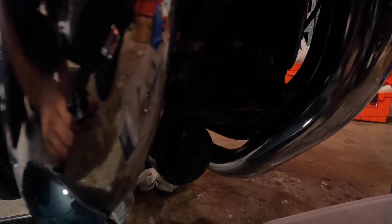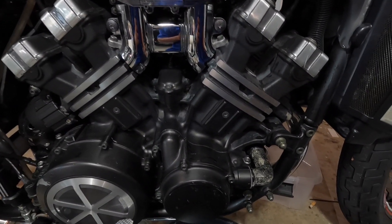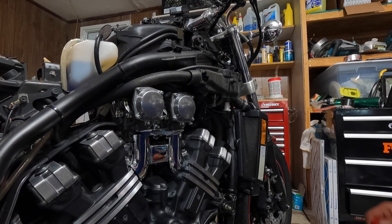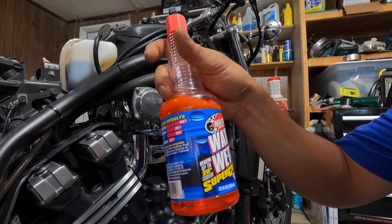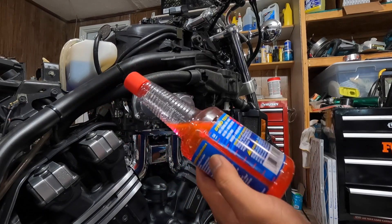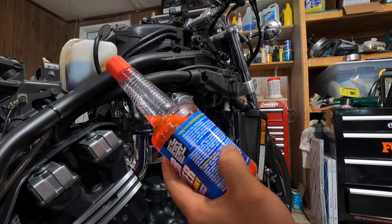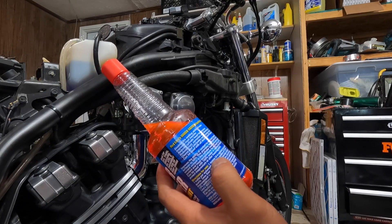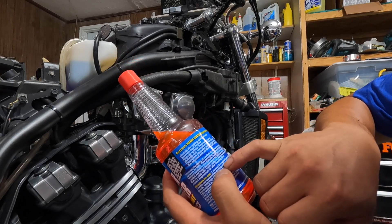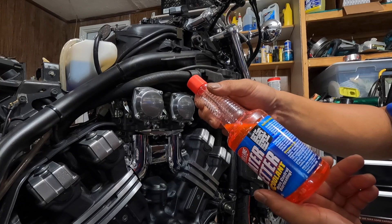Put the cap back on here and turn it to off again. We're going to start the engine up, let it run for a little bit, then check the coolant level again. I forgot to add water wetter — a lot of people recommend using it with the cooling system. You need to add one ounce per quart, so with about three quarts we'll put in about 12 cap-fulls, which is roughly three ounces.